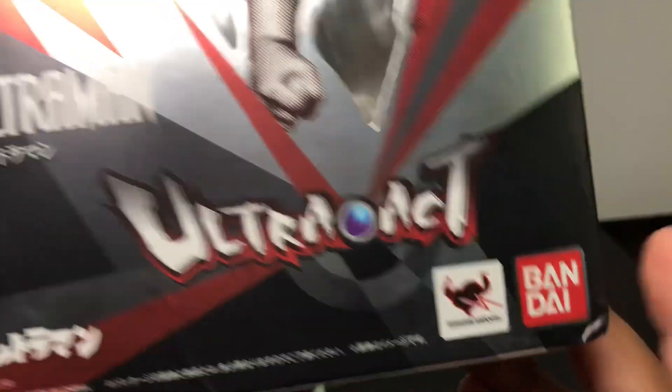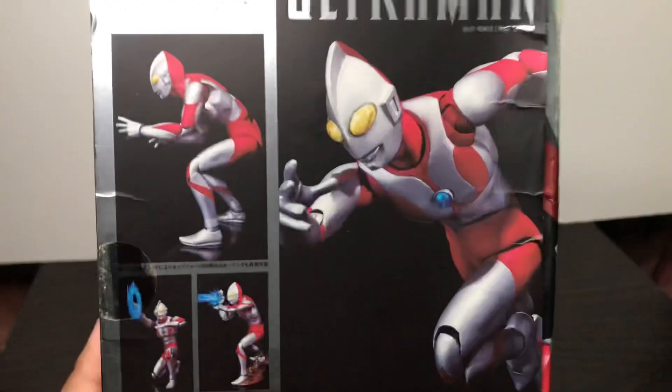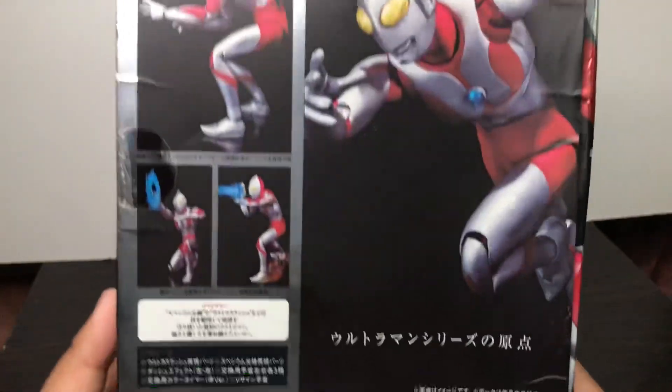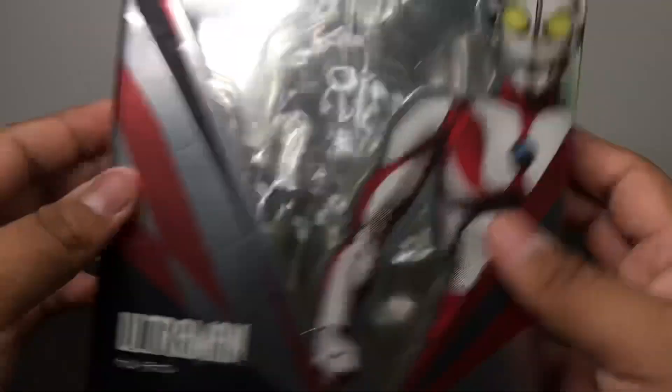There's the Bandai logo, and on the side we have Ultraman, and on the back we have Ultraman and a bunch of pictures of the figure. We have nothing over here, and on the bottom we have stuff in Japanese so you cannot read it. And on top it's just more silvery, really shiny.